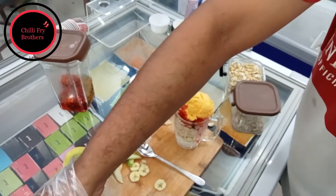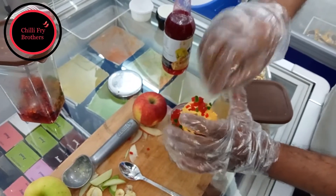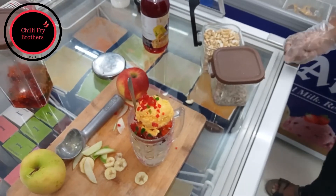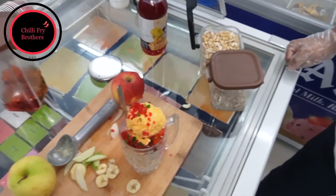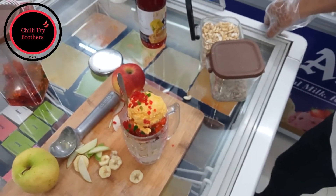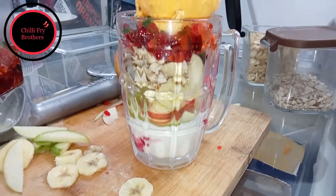Tutti frutti on top. And the gut bud ice cream is served. How much is the price of this? 150 rupees for the gut bud ice cream. There are three ice creams — two persons can have it. It has dry fruits, tutti frutti, and three flavours of ice cream. You can choose your favourite ice cream also.